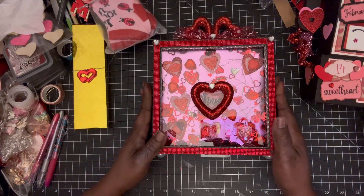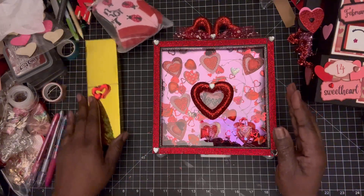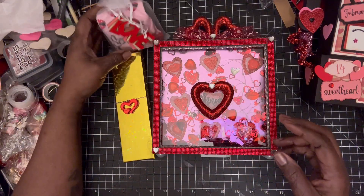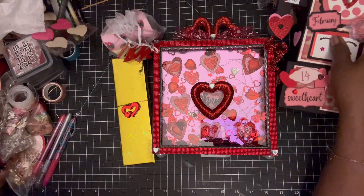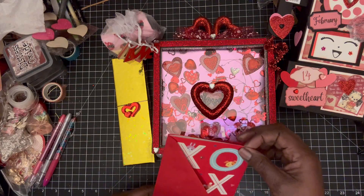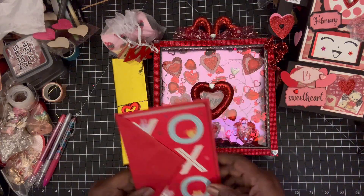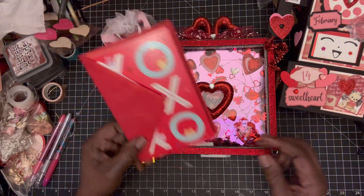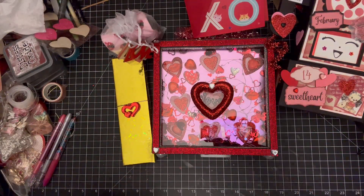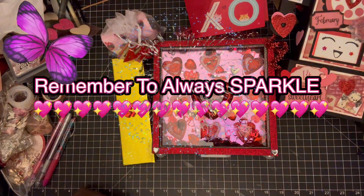So that's what I've done for my swap partner — I hope she likes it. I'm gonna hurry up and get it to the post office. I did tell her I was running behind. Thank you guys for stopping by! I'm also in some more swaps but those are pretty easy, so I'm really excited about those. I'll see you in the next video, and remember to always sparkle — bye for now!